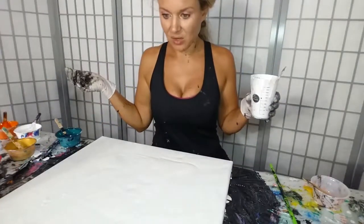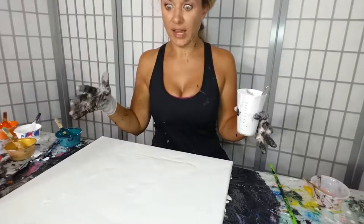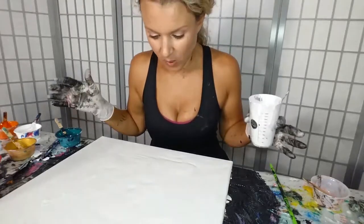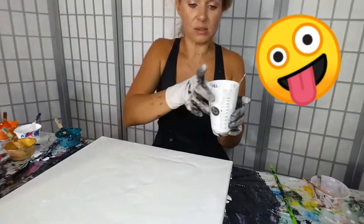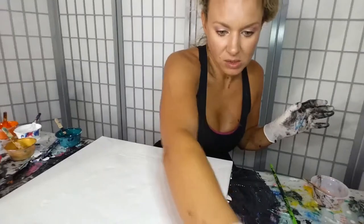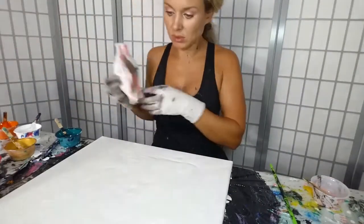We're good. Gosh, this is so pretty — I should just hang it on the wall as is. It's like super pearlescent and gorgeous, I love it. Let's hope I don't mess it up. I'm just going to give it a little torch because I do see lots and lots of bubbles.